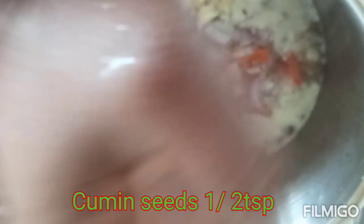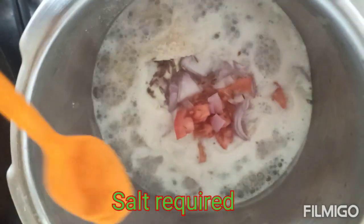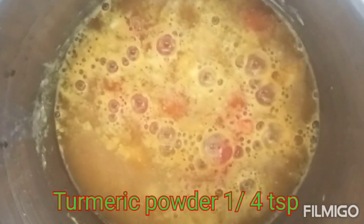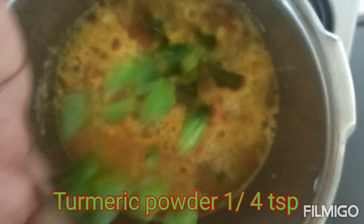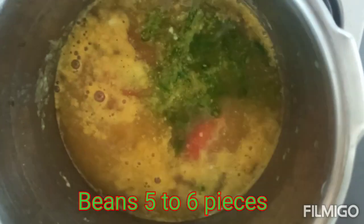There are some beans, and beetroot. You can add a lot of beetroot. You can see that it is very tasty.